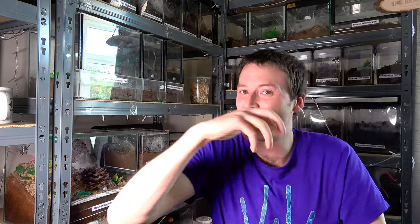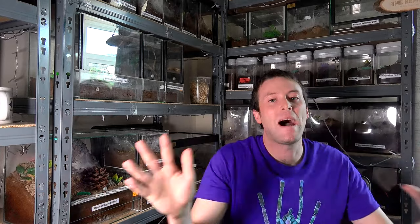Hello and welcome back to Bug Realms. On this channel we like to discuss all things creepy crawly, so if that's something that interests you please consider subscribing. Today a box arrived and in that box, flat packed, were beautiful acrylic panels ready for me to create the brand new Mantis Den enclosures.